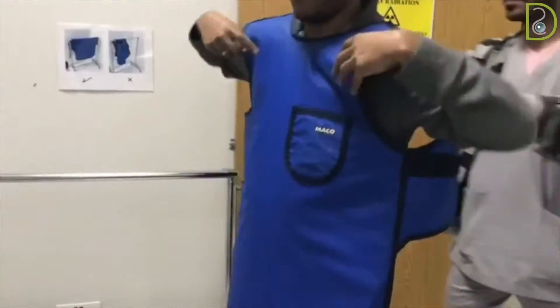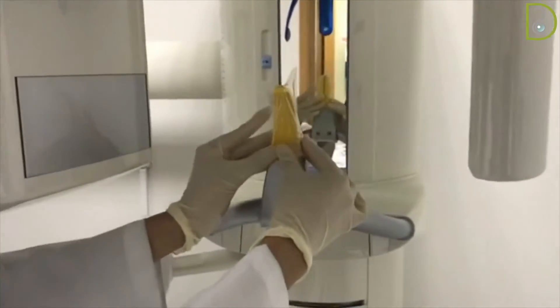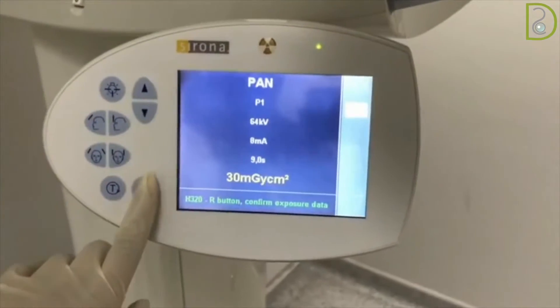Ask the patient to wear the lead apron. Place a protective barrier over the bite guide. Press the restart button on the control panel.